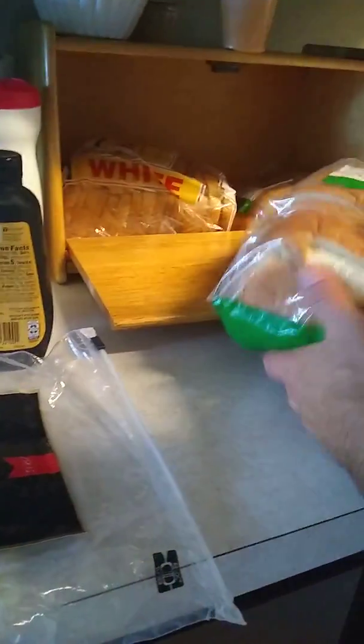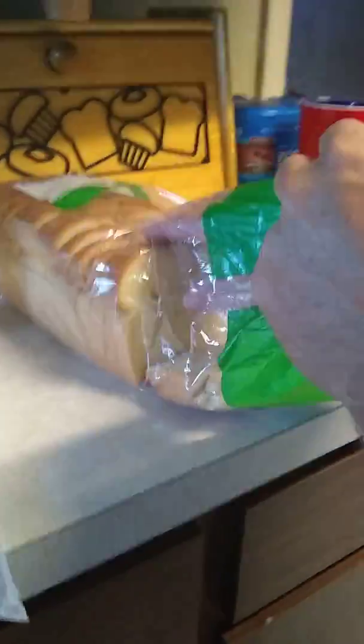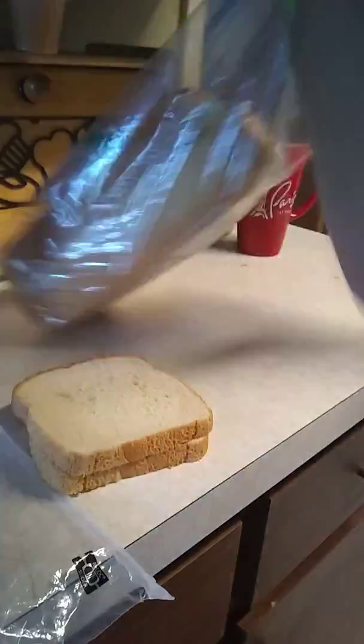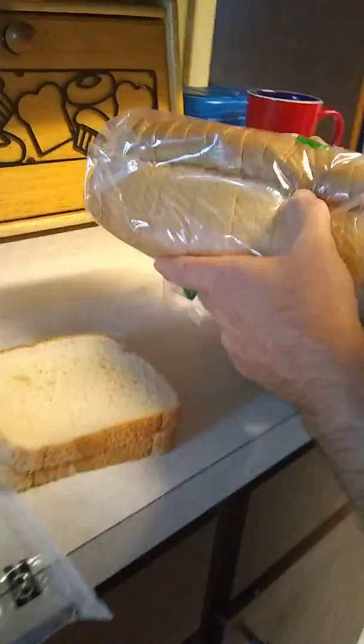We have to make mommy lunch because she's going to be working 11 to 8 tonight and she's going to be hungry. We're going to be making her a salami sandwich today. First we'll do the salami and then we'll do the sides.